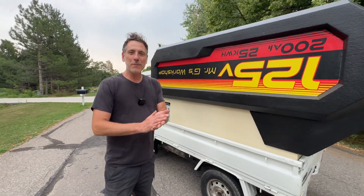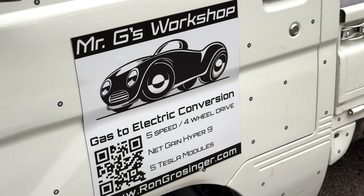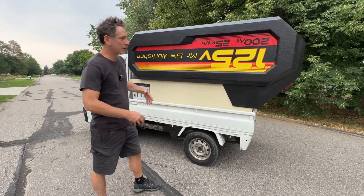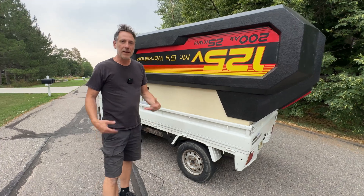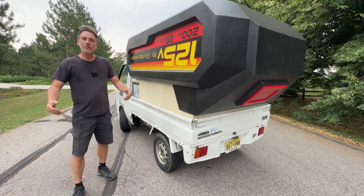Introduce yourself. I'm Mr. G, Ron. I teach high school auto and metal shop, but I also have a workshop called Mr. G's Workshop in New Jersey. I just felt like doing a build that would inspire some people and get them thinking about going electric for conversions — just an option.